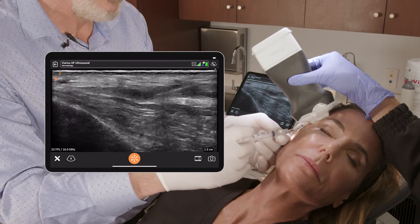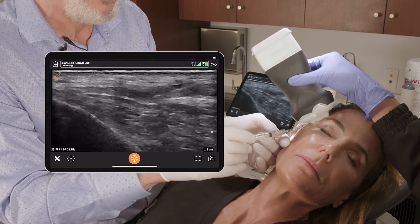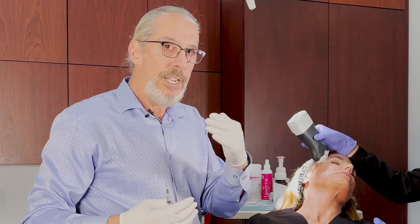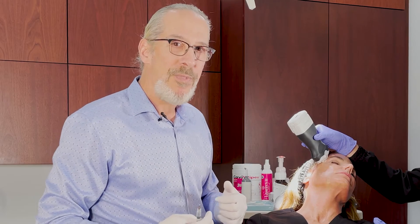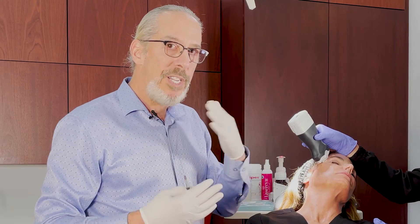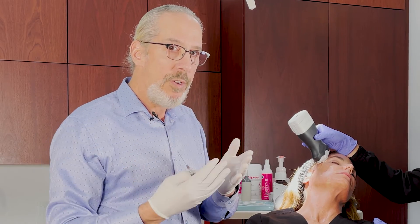That demonstrates the proper position for temple filler in that space between the SMAZ and the deep temporal fascia. I also want to point out that I'm using sterile ultrasound gel and Tegaderm — this sterile plastic coating on the tip of the Clarius ultrasound — so this is completely done sterile.